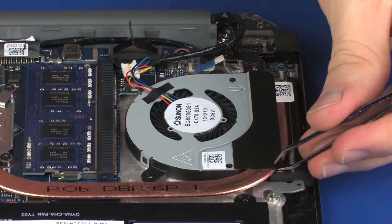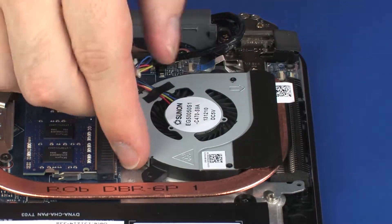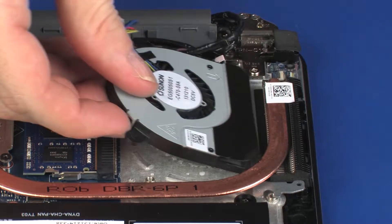Remove the two 3 mm P1 Phillips-head screws that secure the fan to the top cover. Release the mylar that secures the fan to the heat sink. Lift the fan off the top cover and slide the fan out from underneath the heat sink. Remove the fan.